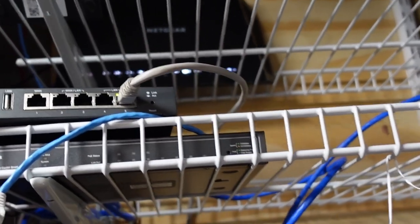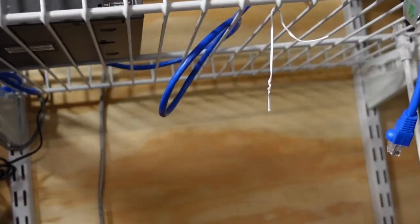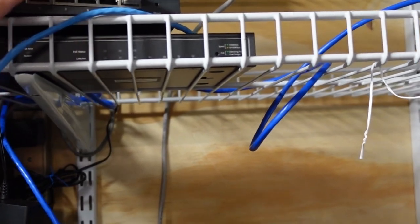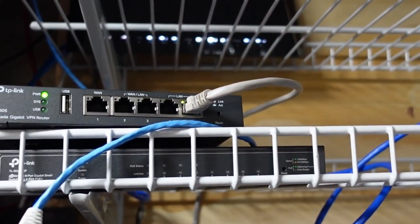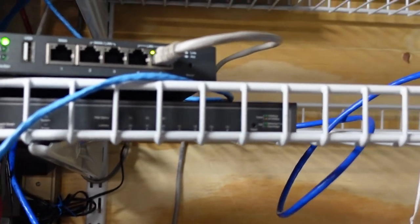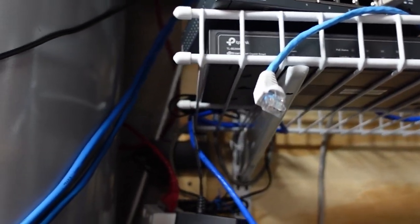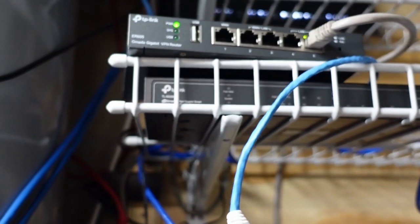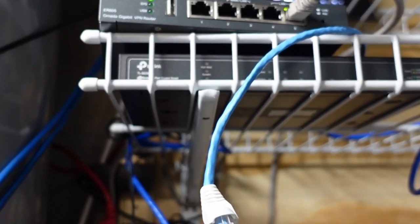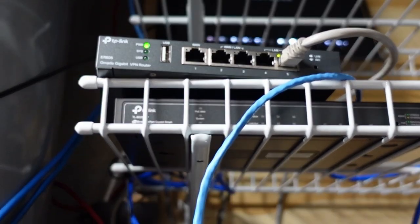So if you remember, I was going to be installing this Omada system with the controller, the router, and the switch. I started putting it together. I didn't want to connect it to the actual internet coming in line because I still have a live router up there. I don't want to disconnect that one and have no internet while I'm trying to get this one on. So the idea was to set this up offline, get everything set up, partitioned, and ready to go, and then I could just swap it over. While I was in the process of doing that, it turned out to be a lot more complicated than I had originally assumed.